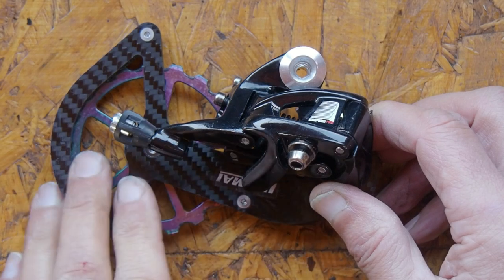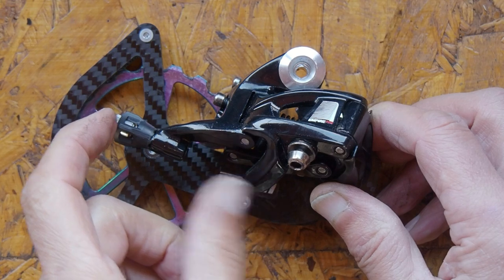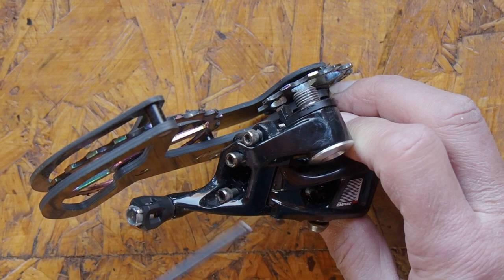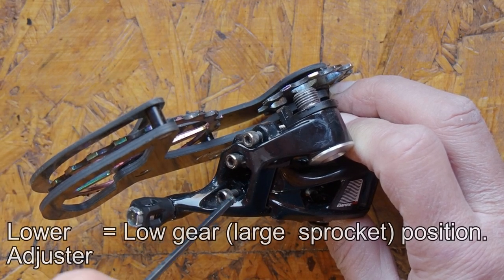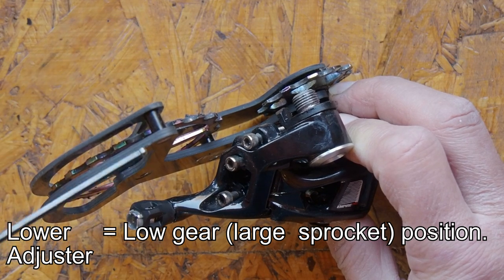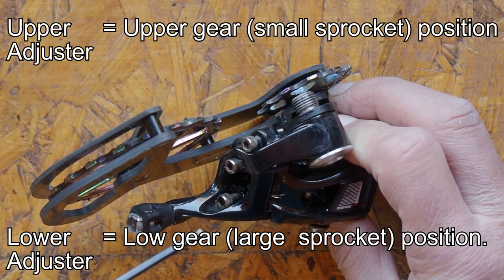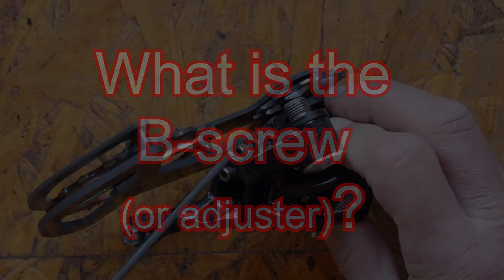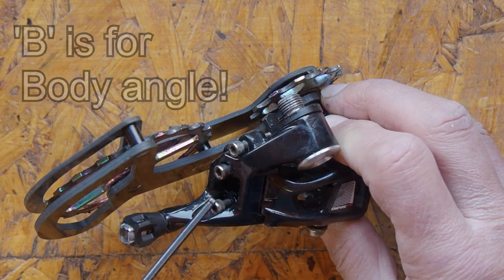It has four adjustments on it. There's a barrel adjuster here that effectively changes the length of the gear cable. On the back there are two screws which are limit screws and they affect how far the cage will move in and out. The lower one usually controls how far this will go in towards the center of the wheel, and the upper one usually affects the upper gear, which is how far this will travel out from the center of the wheel. In addition there's another screw here which is often called a B screw, and that's going to be the focus of this particular video.